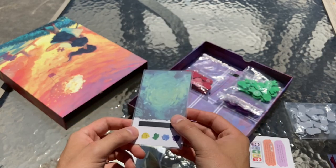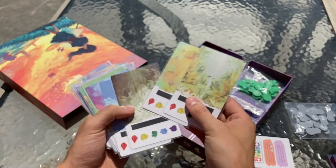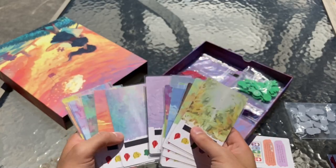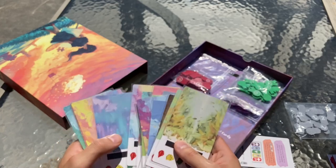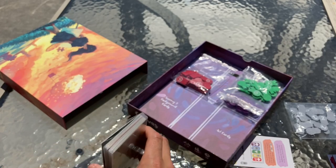Here are the background cards. We've got a wonderful variety of backgrounds — very colorful and all different and unique. These are looking really great, and I think they'll really bring all the artwork to life and add even more variety to the game.